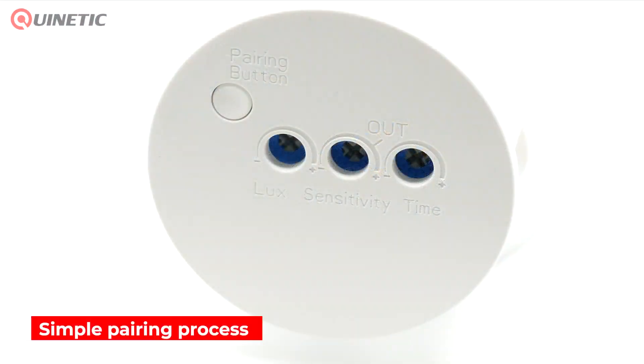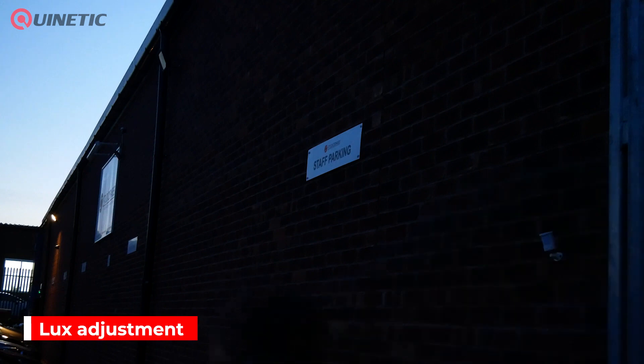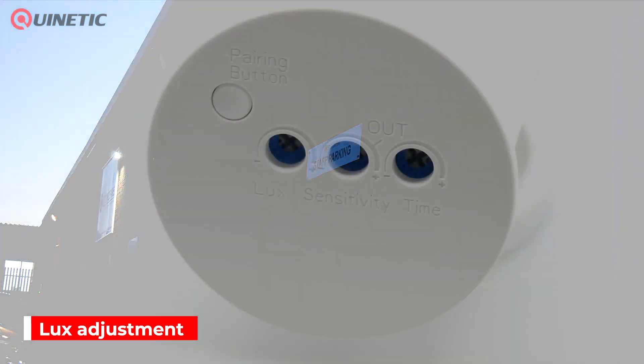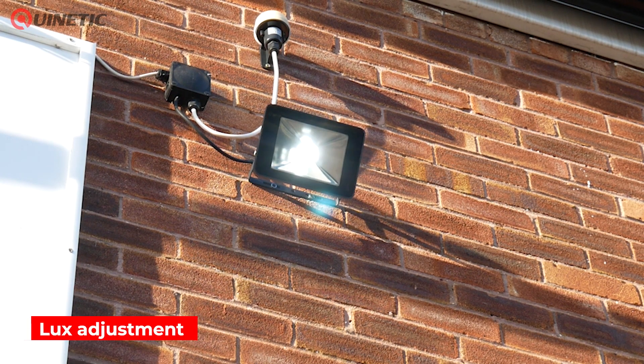The controls on the device feature a pairing button to activate pairing mode. The LUX adjustment dial determines at what light level the PIR sensor will start operating the lights when it senses movement. Simply choose anywhere between night time at 30 LUX to daylight at 3,500 LUX.